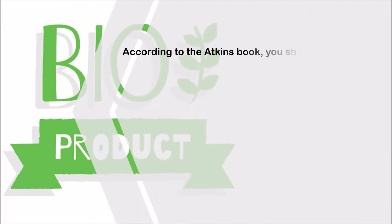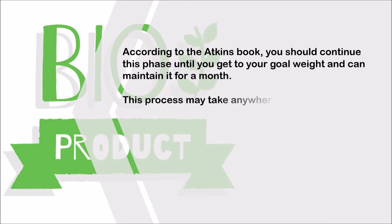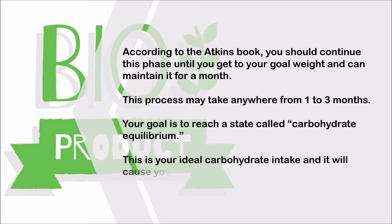According to the Atkins book, you should continue this phase until you get to your goal weight and can maintain it for a month. This process may take anywhere from 1 to 3 months. Your goal is to reach a state called carbohydrate equilibrium — your ideal carbohydrate intake that will cause you to maintain your weight perfectly.